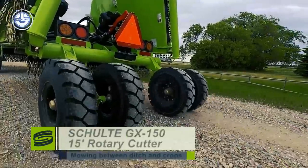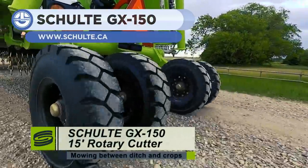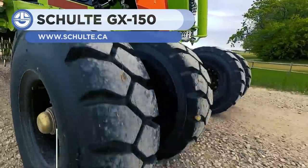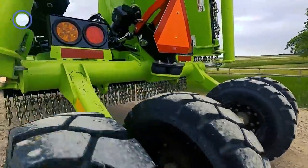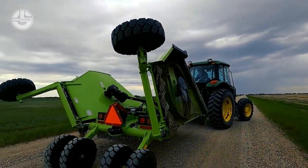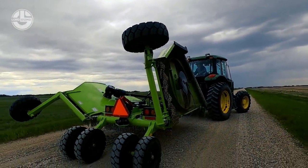Next, we have the GX150 from Schult. It's a rotary mower providing a working width of 15 feet. Its single-domed, continuously welded deck is made of a 10-gauge thick sheet, which prevents rusting and helps to shed debris.